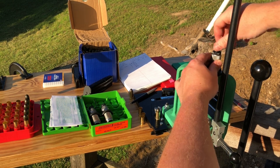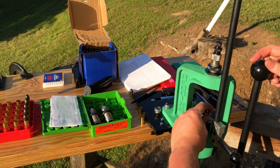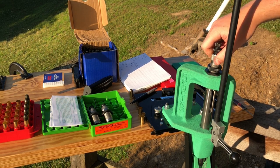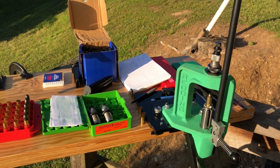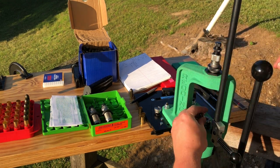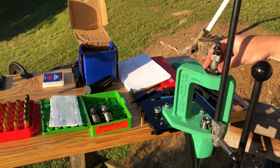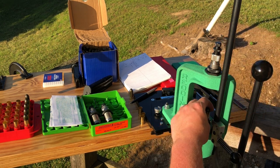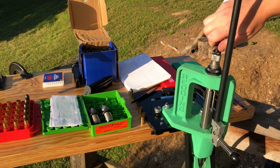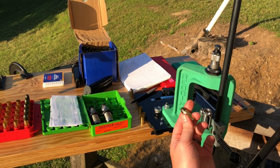To set up the crimp, I'm going to back out our seating stem most of the way and back off that lock ring. Place this completed round in and raise the ram. I'm going to start screwing this die down — right there I met some resistance. Threading down a little more, that pushed the rim in against the projectile. Threading down the lock ring — that tightened the die in and set our crimp adjustment. Raise that back up, thread down our seating stem so it bottoms out, snug that up, and tighten down the lock nut.